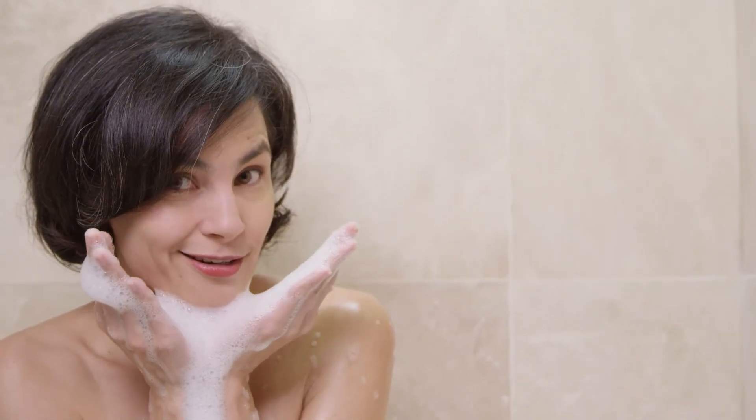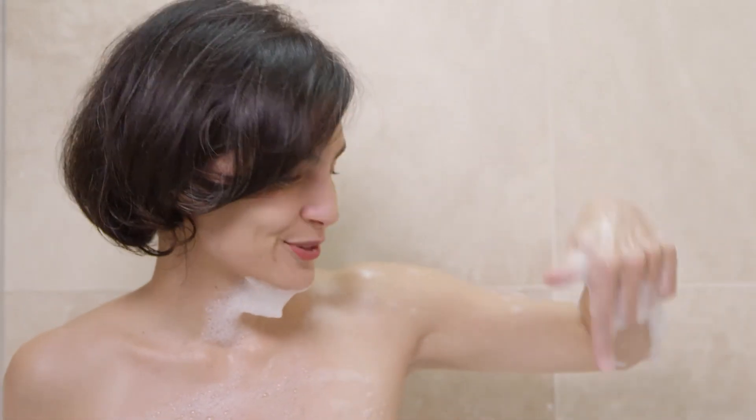Did watching this video make you want to take your own bubble bath? Come join in on the fun! I've included a recipe in the description below so you can whip up some of your own. I'll see you later!